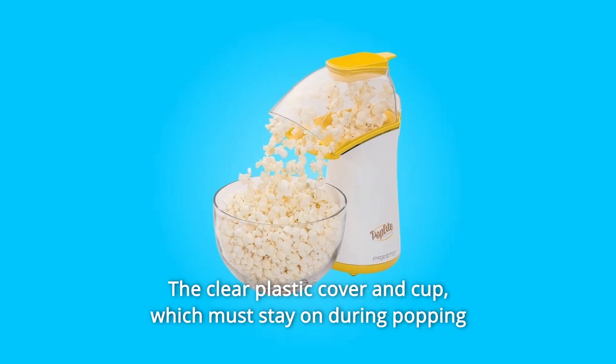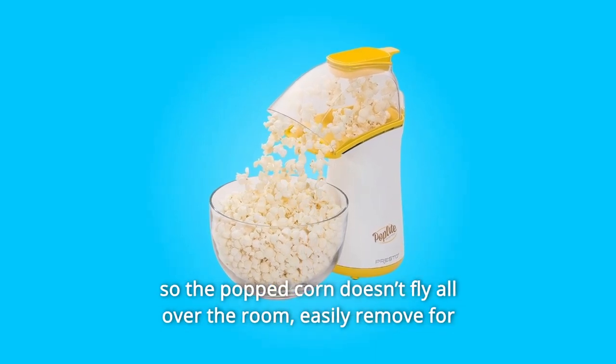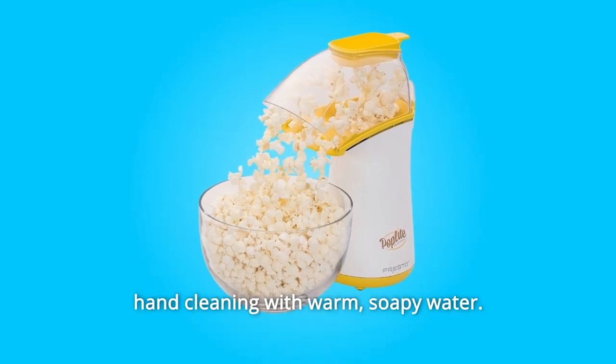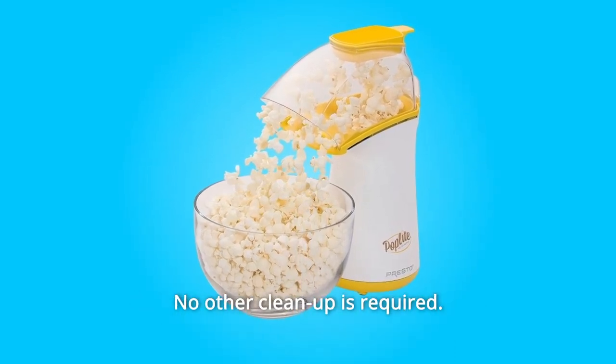The clear plastic cover and cup, which must stay on during popping so the popped corn doesn't fly all over the room, are easily removed for hand cleaning with warm, soapy water. No other cleanup is required.